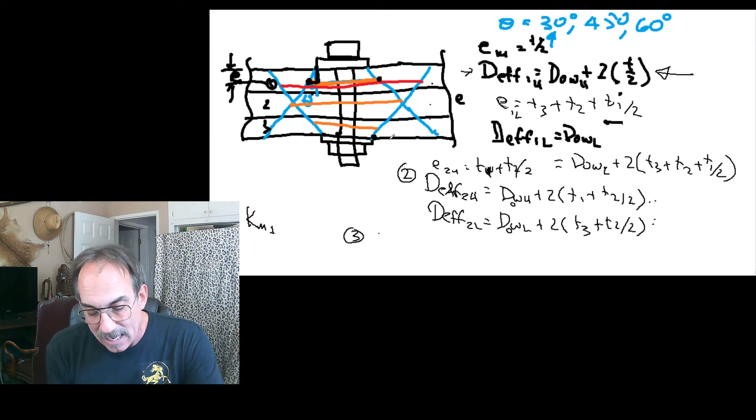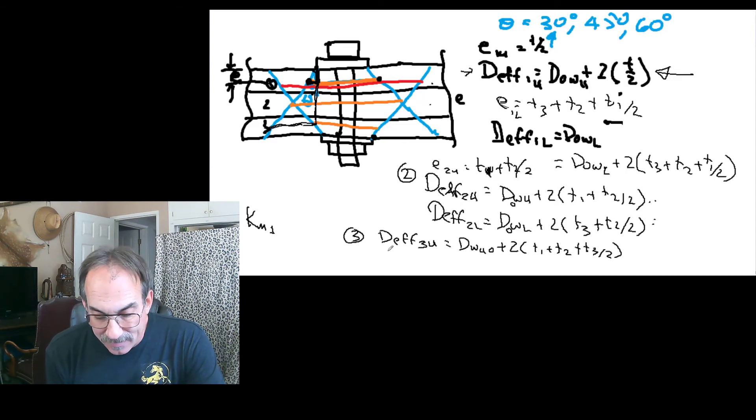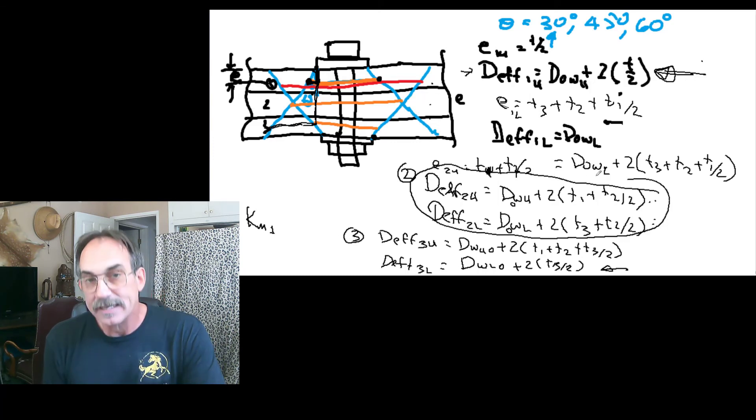For the third plate, it's obvious the lower cone will dominate, but we'll calculate both. D_eff_3_upper = D_washer_upper_outer plus two times (T1 plus T2 plus T3 over two). D_eff_3_lower = D_washer_lower_outer plus two times (T3 over two), which will always be dominant. So for plate three, the lower value is the one we use; for plate one, the upper value is the one we use; and for plate two, it's whichever is smaller.